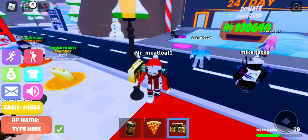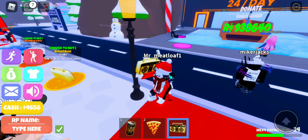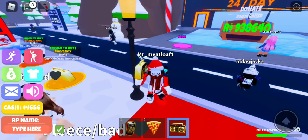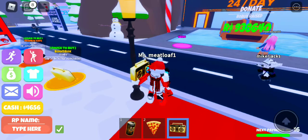No more squishing and squashing, or flipping and flopping. With the Slider Station, just scoop, press and cook right on your stove. The unique design cooks both sides at once, so you never have to flip them, and in just two minutes you'll have five mouthwatering sliders.